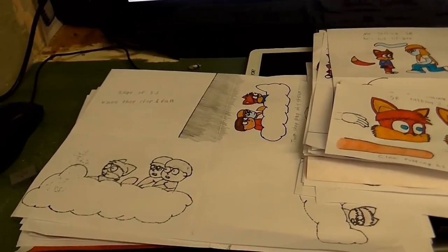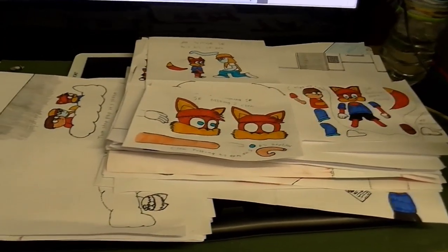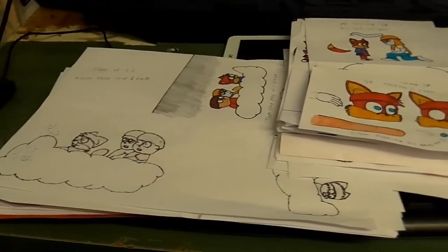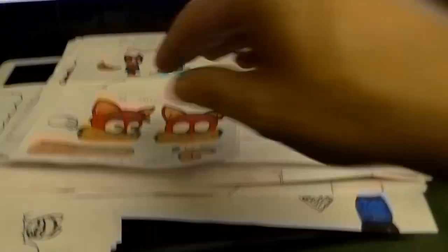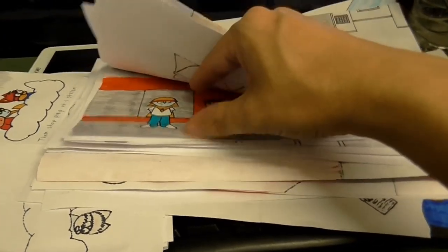I've got a couple of announcements. So to start off with, The Star Kids Episode 6 — all the drawings are now done. I know it's taken like a gazillion years to do all this, but just look at all this drawing that I've had to do, and you can understand why it's taken so long.